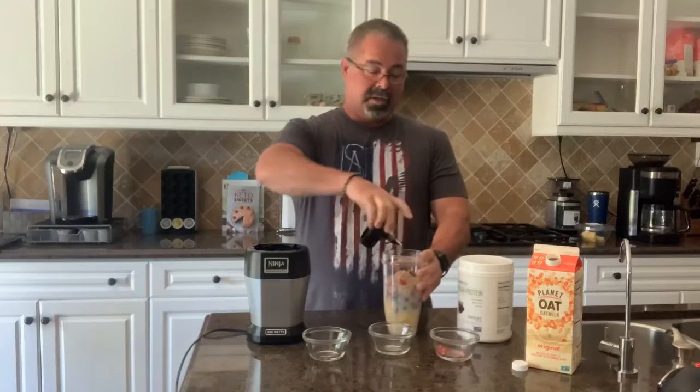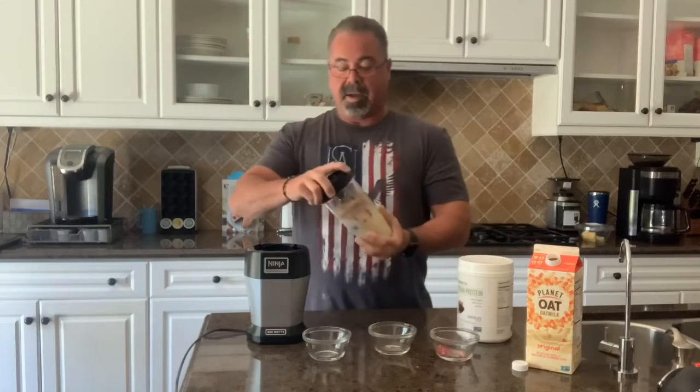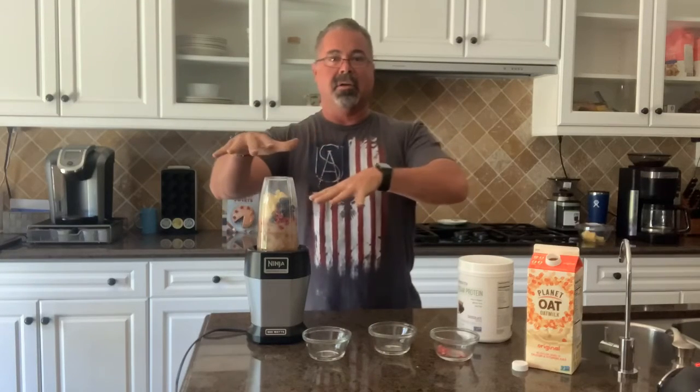So we're gonna put the lid on this thing. We're gonna do some magic with the Ninja. I'm gonna go abracadabra and make this thing happen. Done.